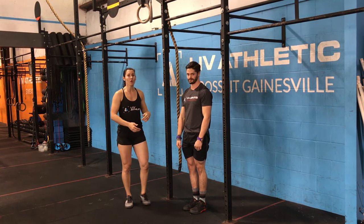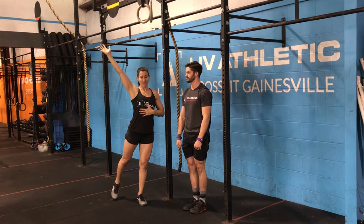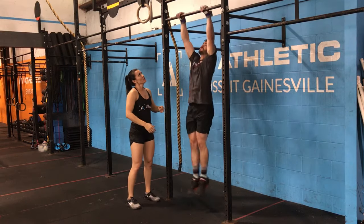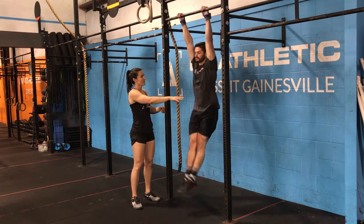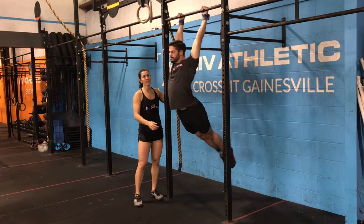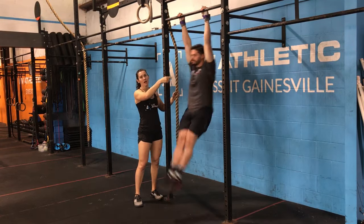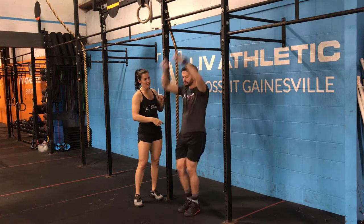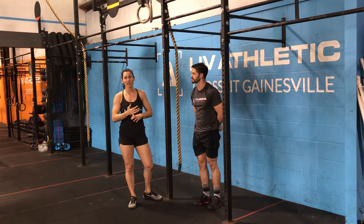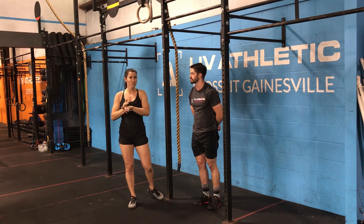Once you get that nice rhythm going, you can start to be a little more aggressive. As he's in this arch position and moves to hollow, he's going to actively use his core to get there. Start with just the shoulders, then get a little more aggressive as he goes. Notice how he stays equal — he's only kicking as hard as he can push his shoulders back. That is the kip swing, and that is going to be how you initiate both the toes to bar and the pull-up kip as you move forward.